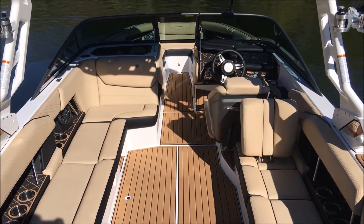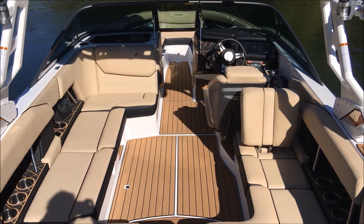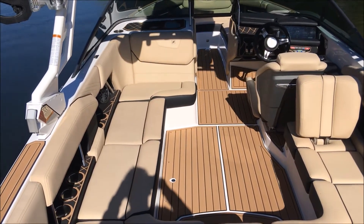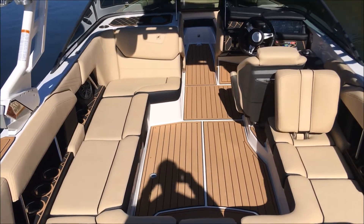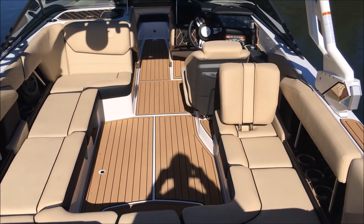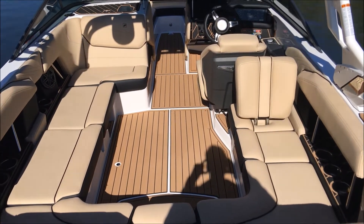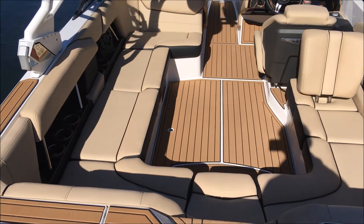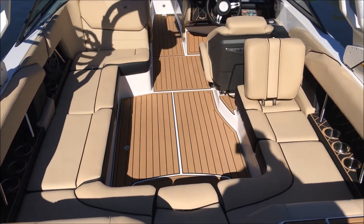On into the interior of this 2018 Super Air Nautique GS-22 — as you can see we've got the all new Sahara sand main and texture vinyl on here, onyx black seat boxing and piping as well, and Sahara sand accents with Mocha Brown Seadec.